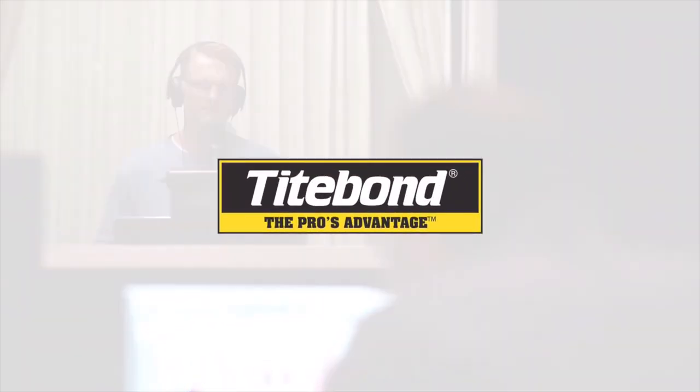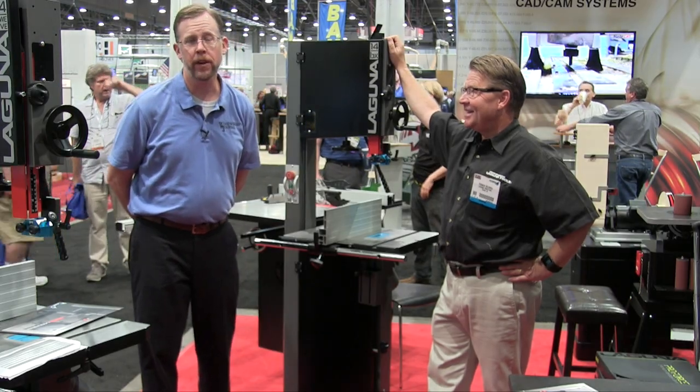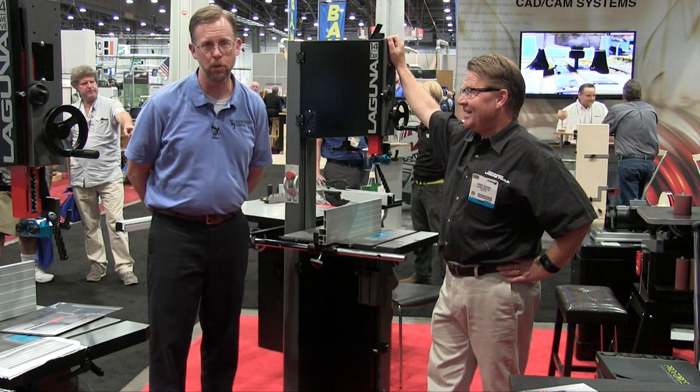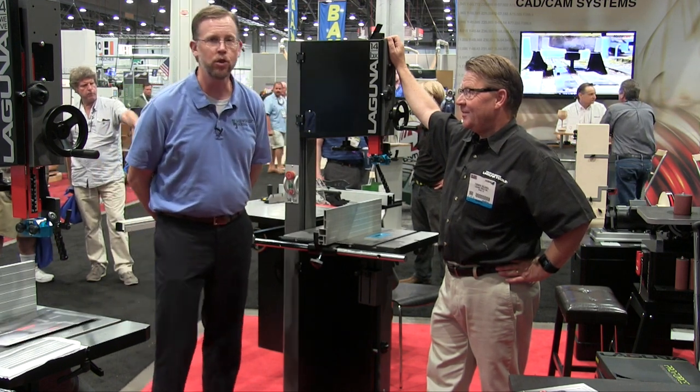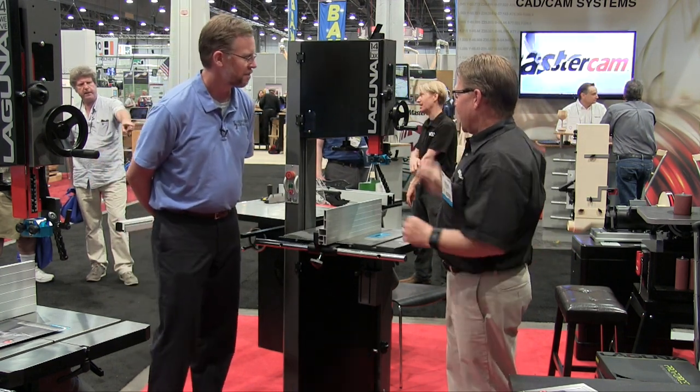We're back at AWFS 2015 in the Laguna booth with Torben Hellshoy to take a look at a new 14-inch bandsaw. Torben, please show us around.